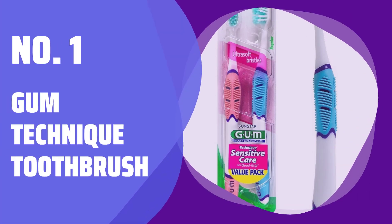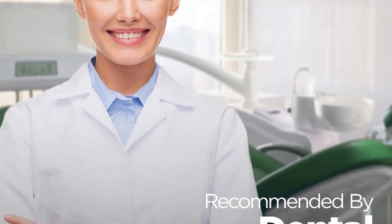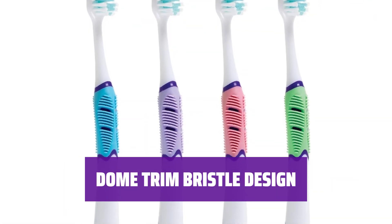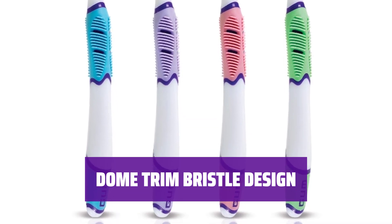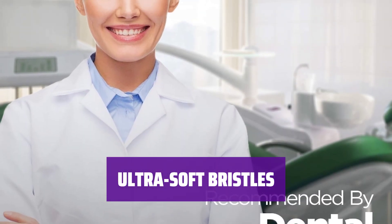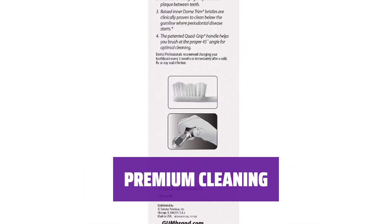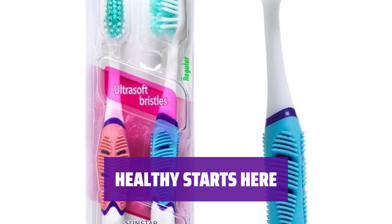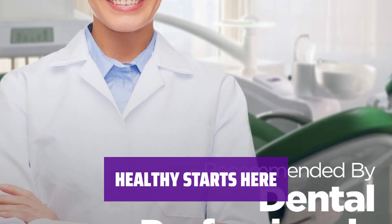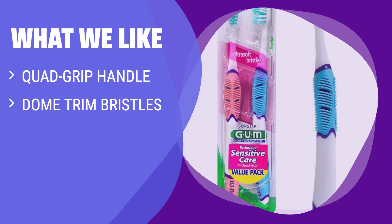Number 1: GUM Technique Toothbrush. This toothbrush features a unique and ergonomic handle that intuitively reminds you to brush at the 45-degree angle recommended by dental professionals. The bristle trim helps clean teeth at the recommended angle, disrupting plaque beneath the gum line. The bristles are ultra-soft and gentle, effectively cleaning plaque and food particles without irritating sensitive teeth and gums. This toothbrush design ensures optimal plaque removal and prevents tooth decay and gum disease by cleaning hard-to-reach areas. Research shows the connection between oral and overall health, and GUM is committed to innovative oral care products. What we like: The GUM Technique Sensitive Care Toothbrush with Quad Grip Handle provides optimal dental plaque removal. If you want a toothbrush that is gentle on gums and effective in cleaning hard-to-reach areas, this 2CT pack is perfect for you.